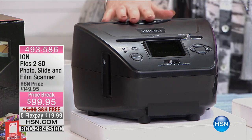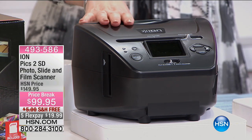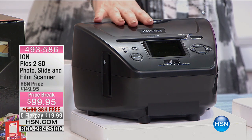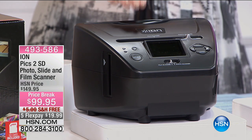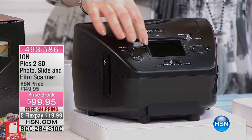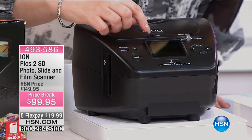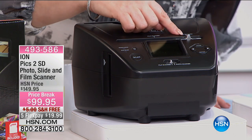Now you've got the IonPix 2SD photo slide and film scanner to the rescue. It's a standalone picture scanner that does not require a computer, which is really nice. You've got a nice LED screen here and then you've got two settings — the film scan or the photo scanner.